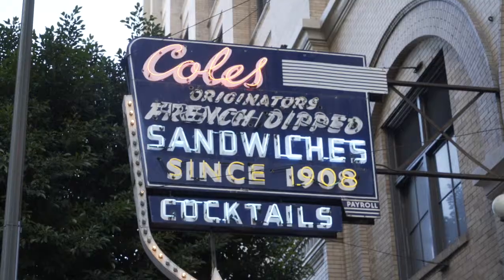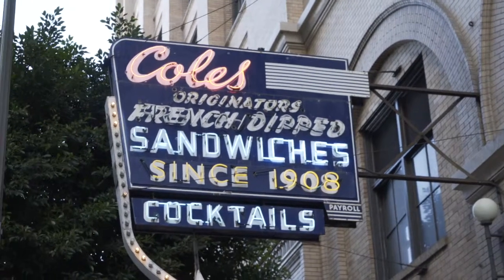We've just been to Philly, who also claim to be the originator of the French dip sandwich. But so do these guys. Who really cares, as long as it's good.